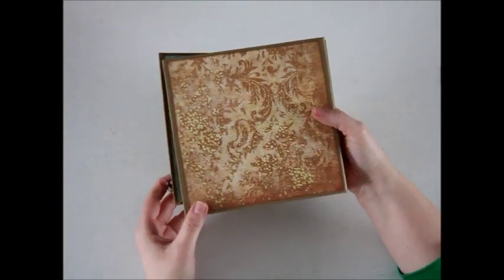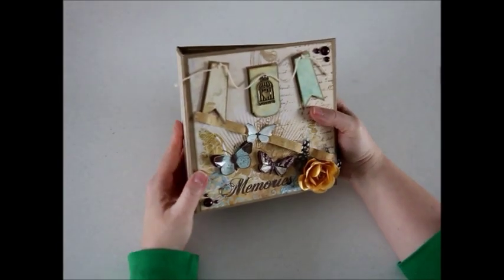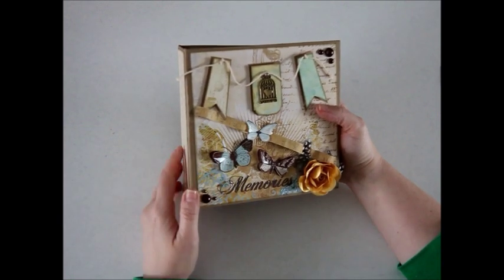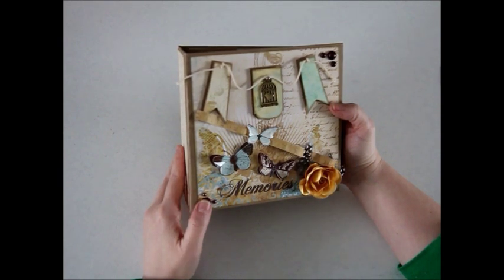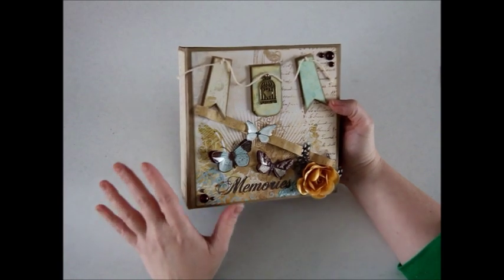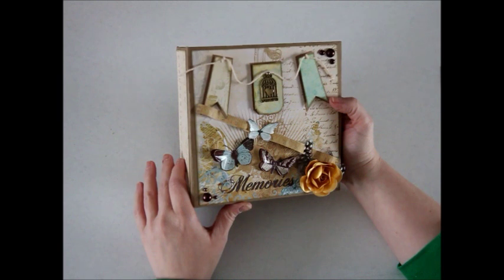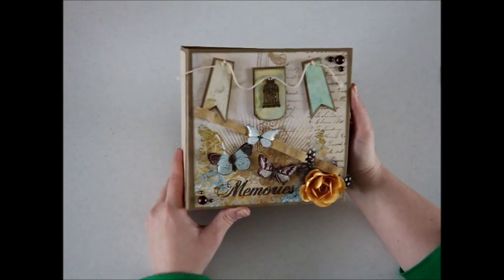That's the end of my mini album. I had a lot of fun making this one. I will have it for sale in my Etsy shop and I will link below to Paper Crafter 45's Make a Mini Album tutorial series. Great tutorial — loved it. We'll probably use it again in the future. It has so much versatility that you can make more than one and it will definitely look different every time. Thanks for watching.